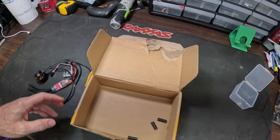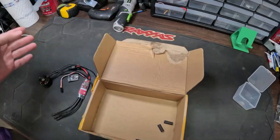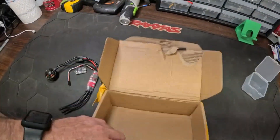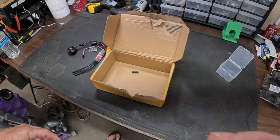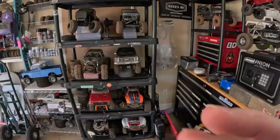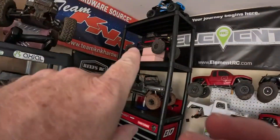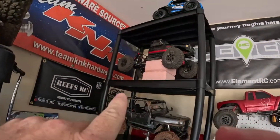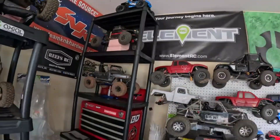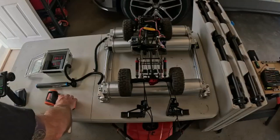It comes with everything you need except there's no instructions, so hopefully we're not going to burn anything up. You can tell it comes straight over from the motherland. We're going to put it in one of these cars - I think we might put it in the Scent because it's a pretty light truck. It'd be a good fit. We'll put it in the Scent and see how it does. We've got it out here on the RC treadmill and we're going to run it a little bit.